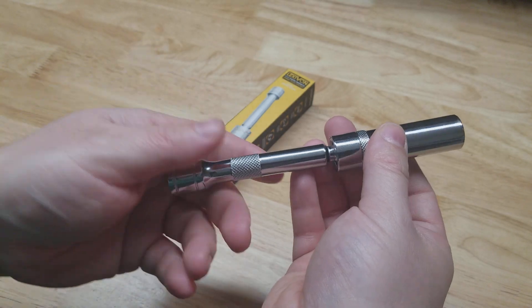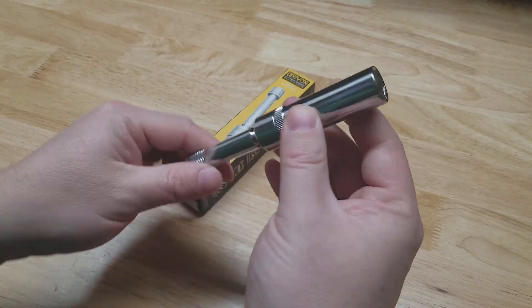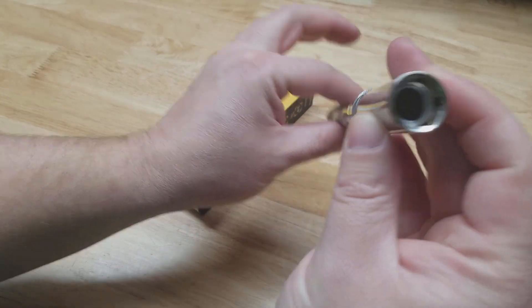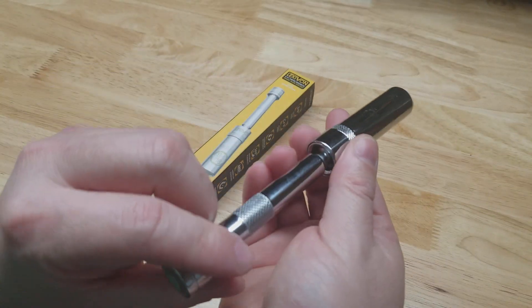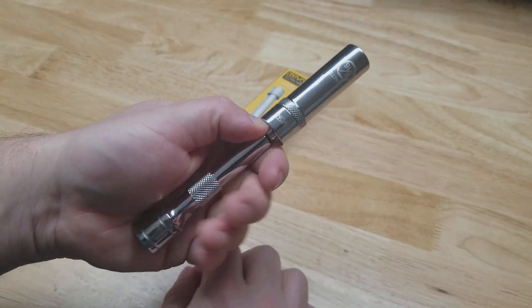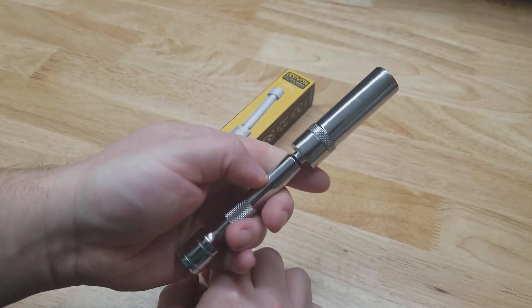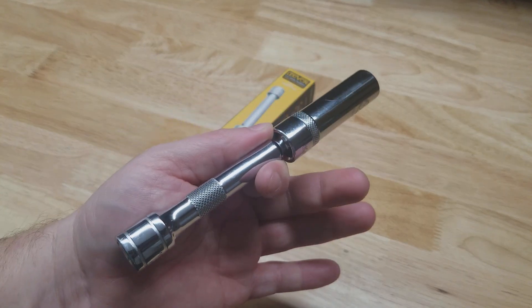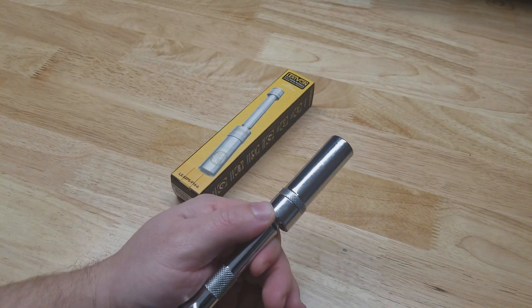If you can't get your fingers on something, you're having a hard time reaching it, slapping a bolt or nut in there to get it started just comes in really handy to have around. And it's not much more than just the socket without all the extra bells and whistles. Really nice product — I like them, this is my second one. Thanks for watching.